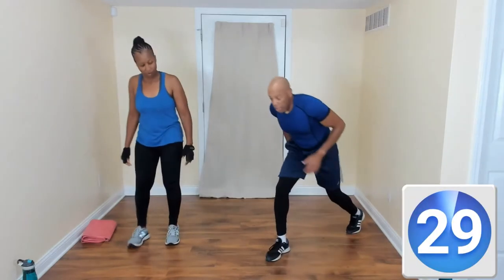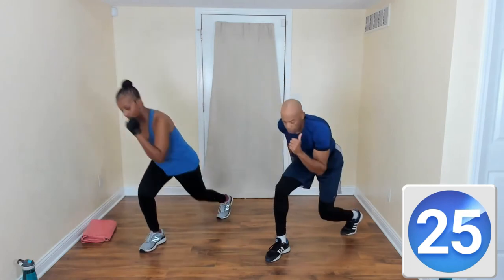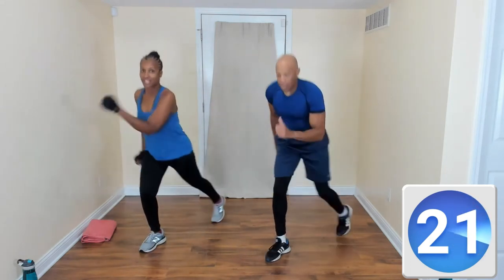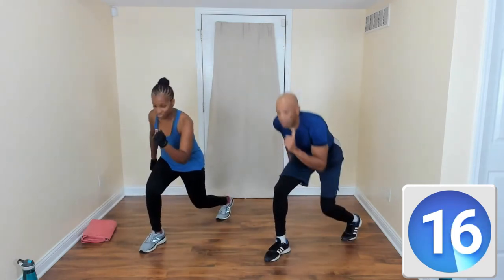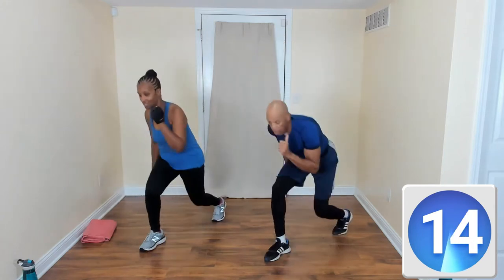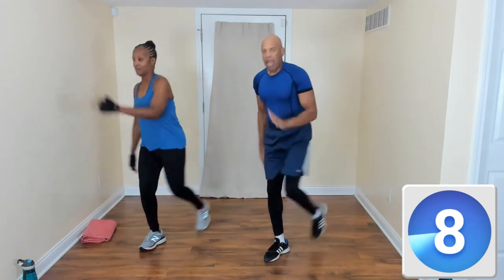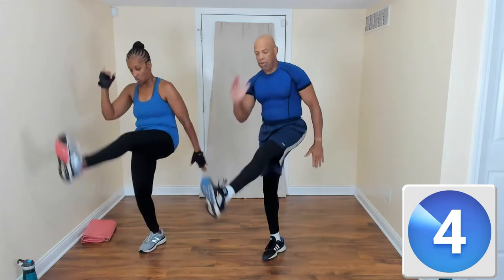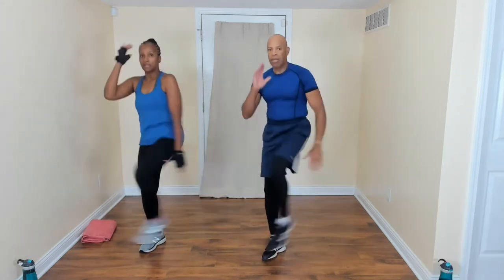Left leg back, lunge kick — take it back, kick! If you need to slow it down, slow it down. Do what you need, because on one side you might feel you're a little stronger than the other. That's okay. You should be kind of out of breath right now — good job.